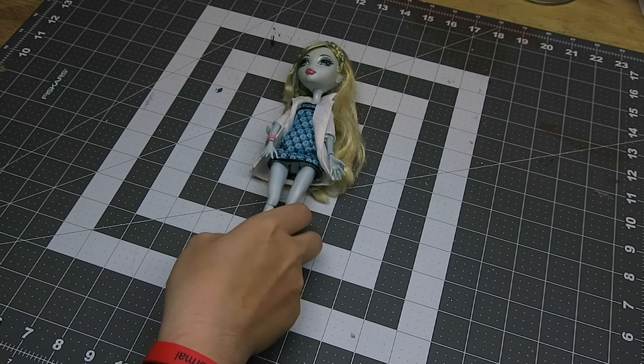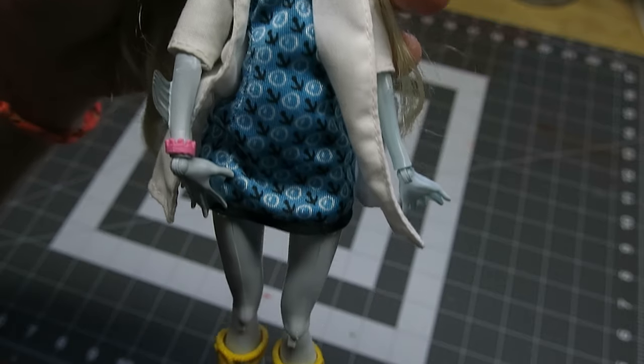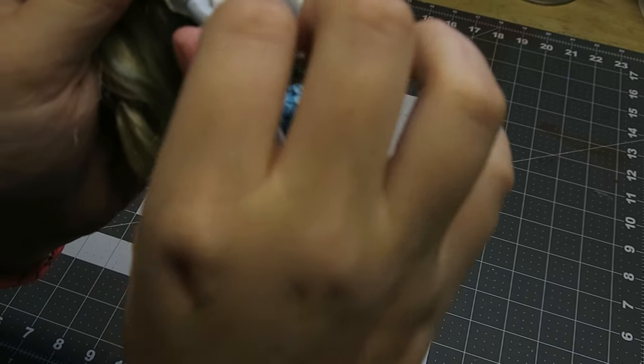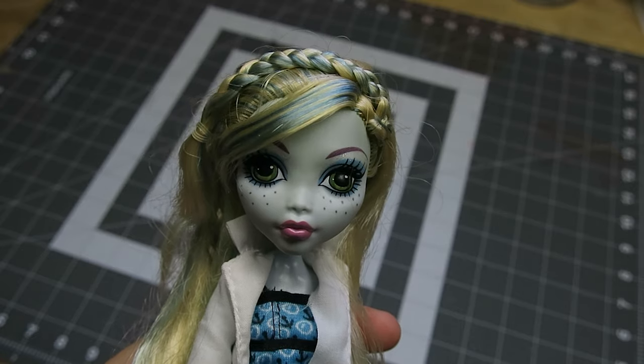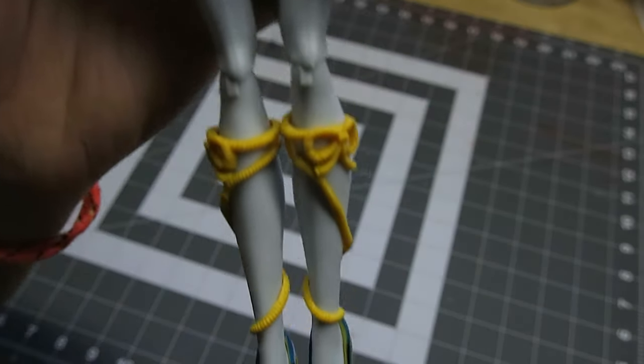I'll be using a Monster High Laguna doll from the Mad Science series. Since she has aquatic features, I'll be using that and her skin tone as the base for my design. Her arm likes to fall off if you try to position it too much. I think this is a common problem with Monster High dolls, so hopefully my technique on fixing this can help you guys out too. Let's get into it!